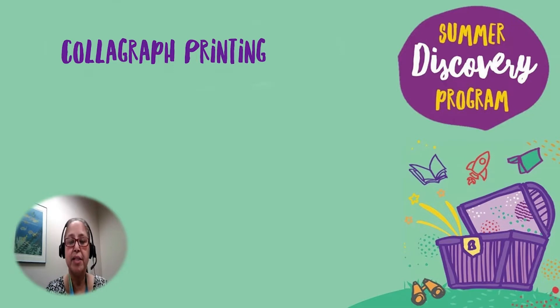As part of our Summer Discovery Program, we have created a Summer Discovery Take-Home Activity Kit. Today, I'll be showing you how to use our collagraph print kit. At the end of our demonstration, I will provide a link to our online Summer Discovery Program to sign up online, or you can visit your local library to pick up a game card.